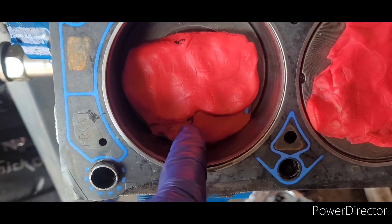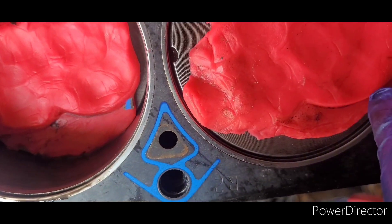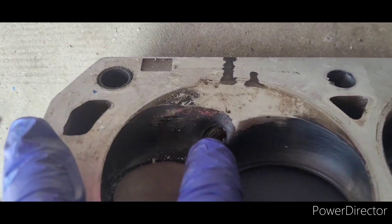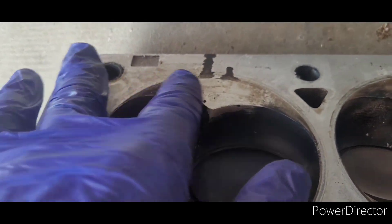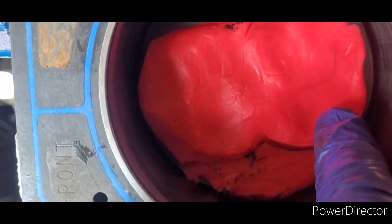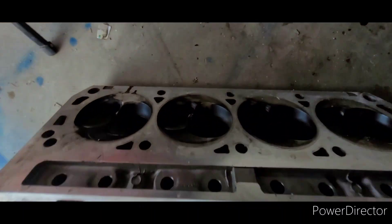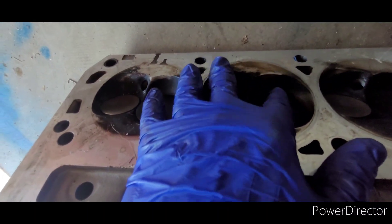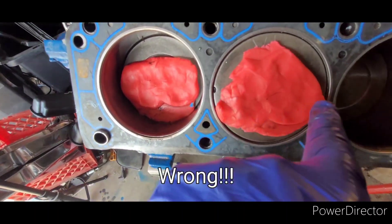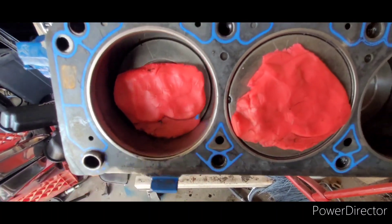Upon further inspection, the pop-up pistons are actually just smashing the clay up into the combustion chamber. There is a little bit of clay residue down here — that's what that shape is. I'm not actually seeing any valve impressions anywhere in this clay. Those valves should have come at an angle down in this direction; we should have had two grooves down in here, and all I see is where the combustion chamber crushed our clay. We're going to check the other head just to be safe.